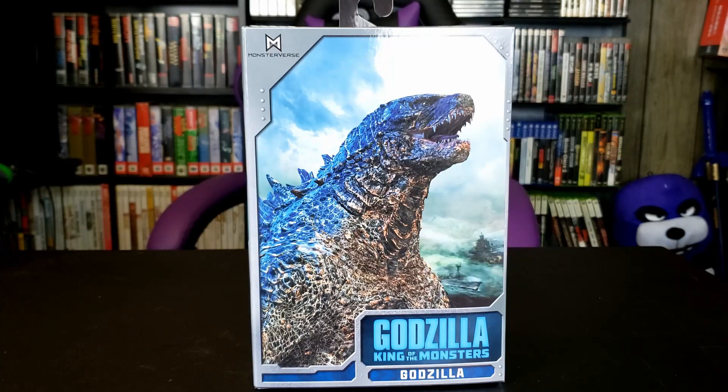Hey everyone, Ava Powell here, and today we're going to be looking at the Godzilla King of the Monsters Godzilla figure. This is from NECA, and it's part of the Monsterverse for Legendary Pictures.